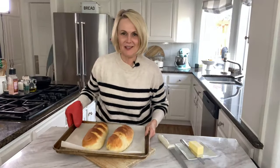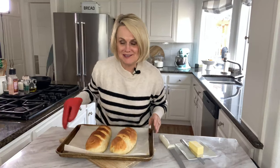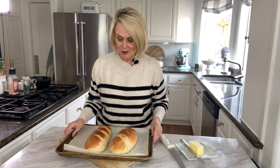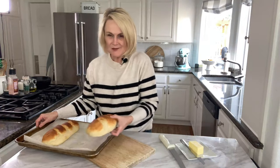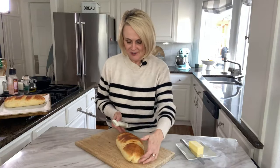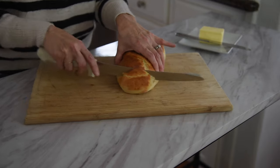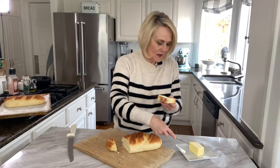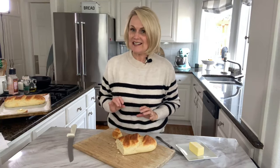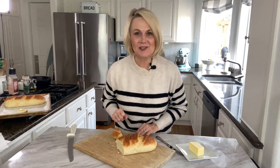Our bread is out of the oven — I just have to tell you how amazing it smells, it smells so good! I like to let the bread cool a little bit before slicing, but sometimes I just can't resist and slice into it when it's nice and hot. We're going to slice ourselves a piece — nice and soft on the inside — and add a little butter. It's so good! Thanks for joining me in the kitchen today. You can find the recipe for this easy French bread in the description down below. Make sure you click over here to check out some of my other recipe videos, and I'll see you in the kitchen next week.